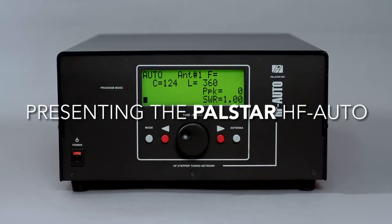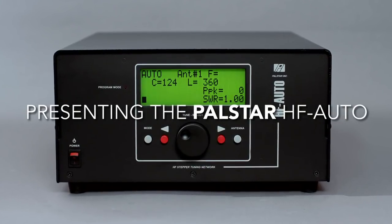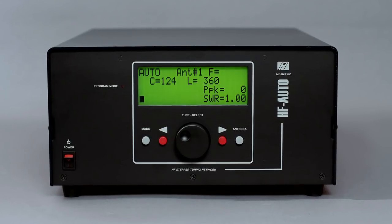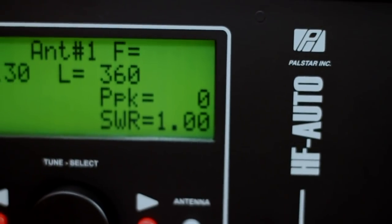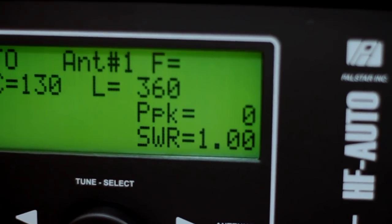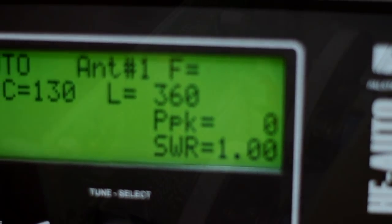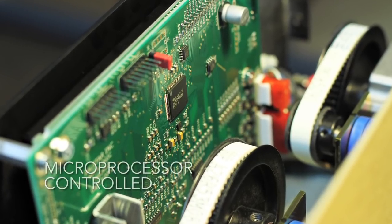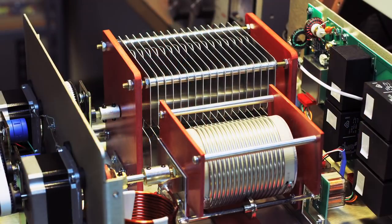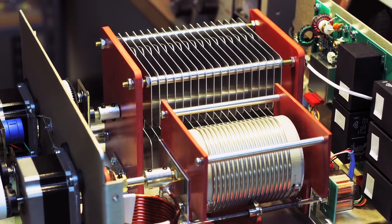Presenting the PALSTAR HF Auto, the essential auto tuner for amateur radio enthusiasts running high power in their ham shacks. The HF Auto was designed to provide faster automatic tuning with high power and low SWR. Advances in microprocessor technology and design of analog components have led to a true innovation in high power auto tuning, rated at 1800 watts.